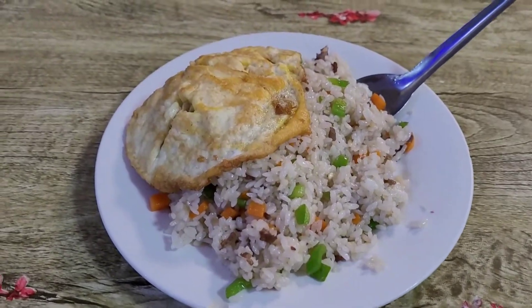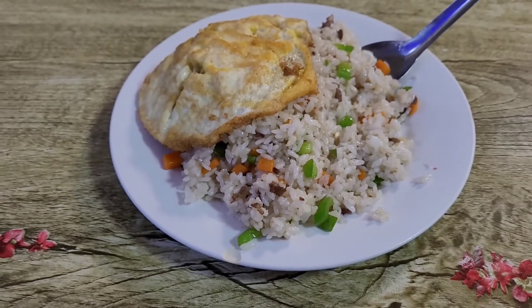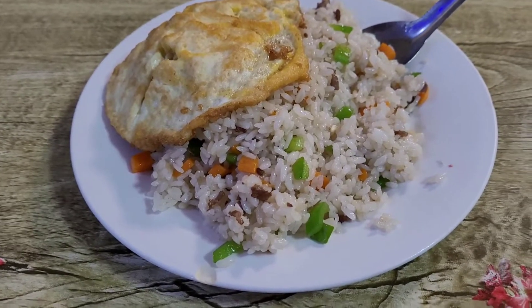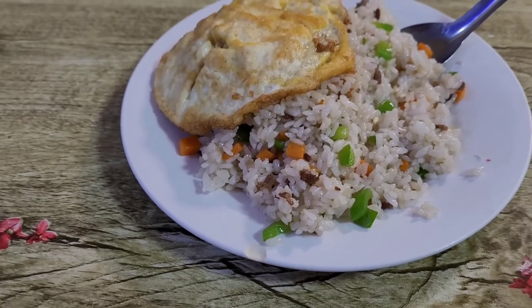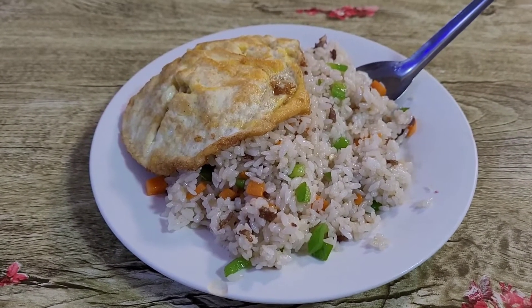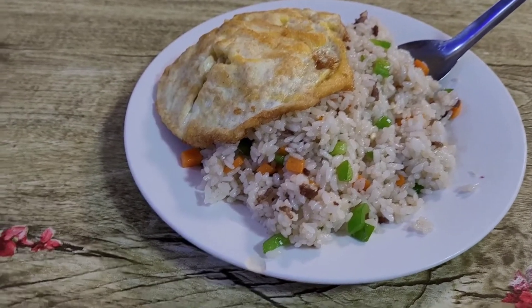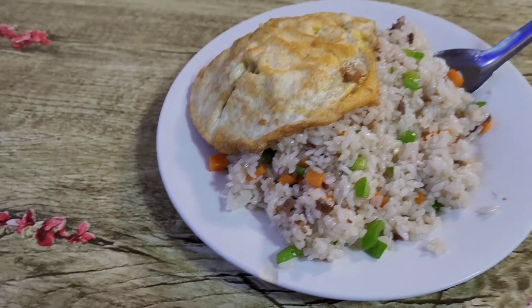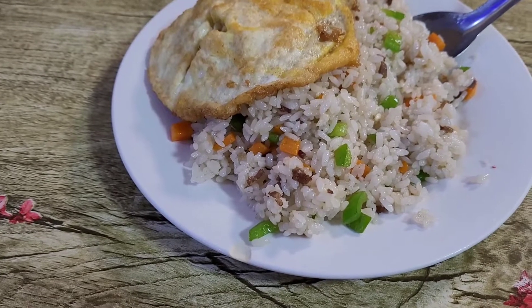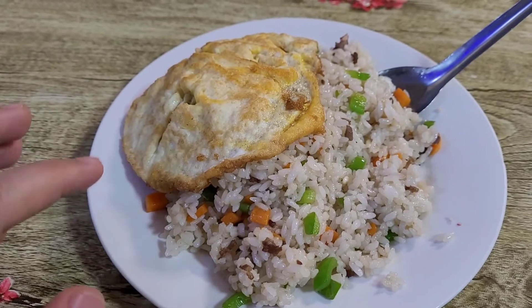So I'm going to show you how it looks like. This is Lan Zhou Chao Faan. It is basically fried rice with different kinds of spices, or sometimes no spices. It has different kinds — if you want a spicy one or a cumin one, you can ask for that. But I usually don't eat very spicy. It has beef, an egg, green pepper, and carrots.